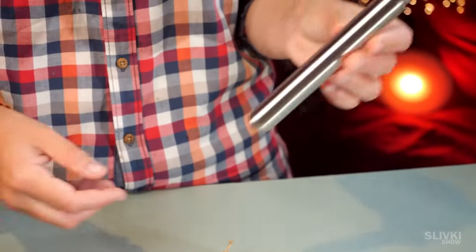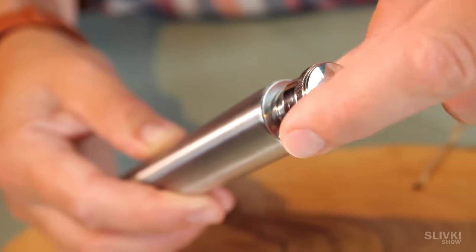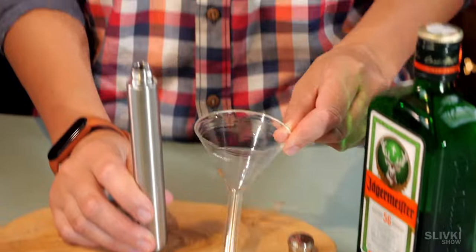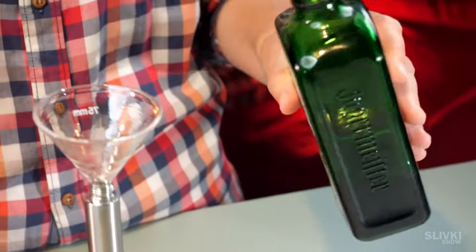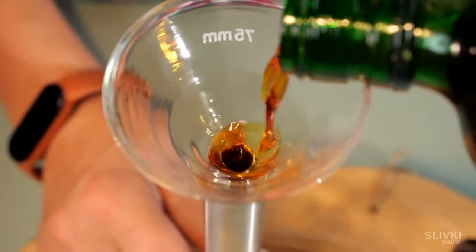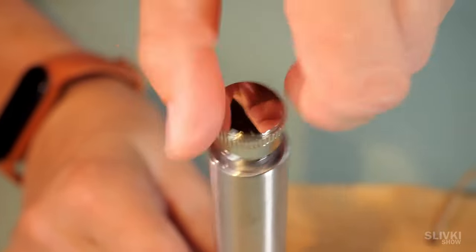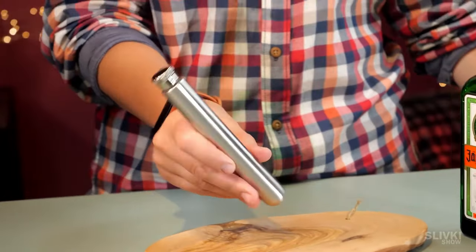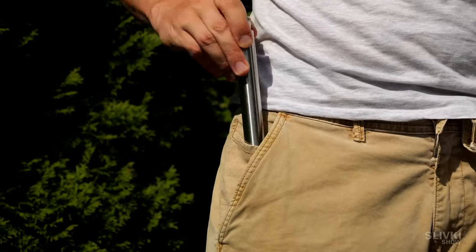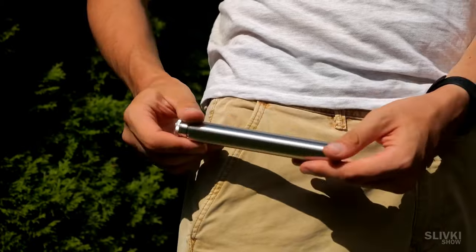I spent a few dollars on this cylindrical stainless bottle, which is apparently designed for carrying some drinks and tinctures. Due to its tiny size, the necessary liquid will always be at your fingertips, since the shape fits even into the smallest of pockets. In addition, it also has super durability. I think this bottle will be a good and affordable gift for your uncle or grandfather.